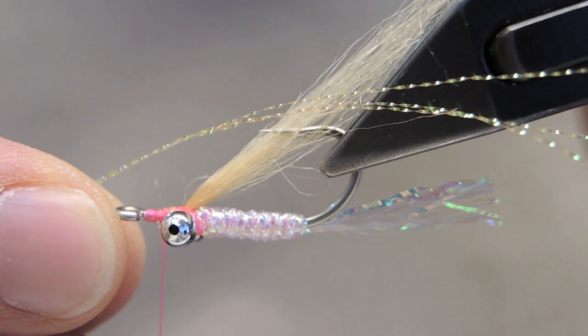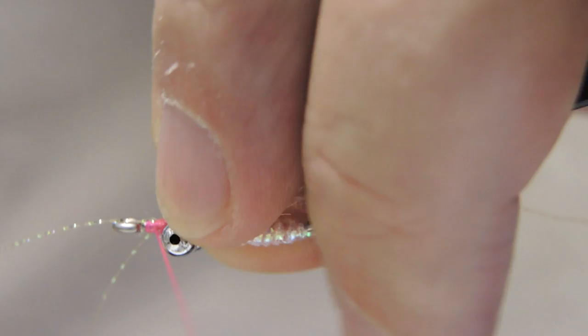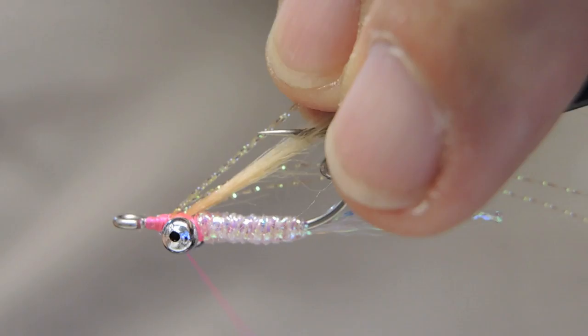The colour of the crystal flash is either yellow, or in my case root beer, which blends in nicely with the wing colour itself. It just adds a little bit of flash. Fold the strands back so you end up with six strands of crystal flash in total.